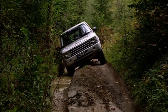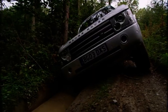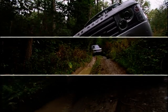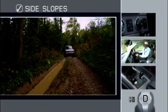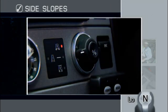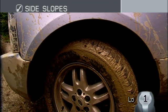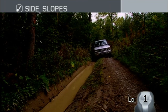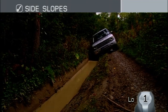Side slopes are potentially the most dangerous obstacle you will encounter when driving off-road. There is a risk of your vehicle rolling over if you don't take the proper precautions. When preparing to negotiate a side slope, the most important factors to consider are your vehicle's centre of gravity and speed. Keep your speed down and increase your vehicle control by selecting first gear in low range. Air suspension should be lowered, bringing down the centre of gravity. Drive as slowly as you can, advancing on engine tick-over or minimum throttle to reduce getting too far into trouble.